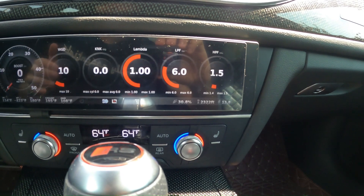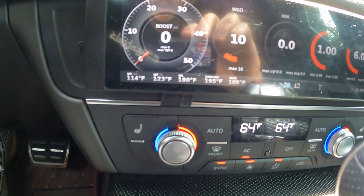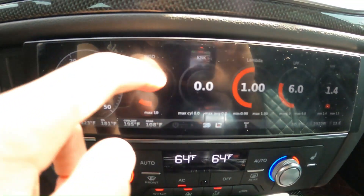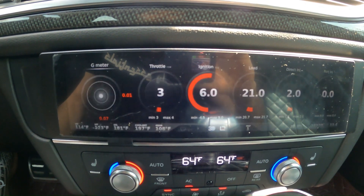So if you do have upgraded fuel lines and are running ethanol, you're able to easily check and see how much ethanol you are running. On the bottom left we have our IATs for the manifold and for the throttle body. You can also see the temperature of your oil, coolant, and gear.